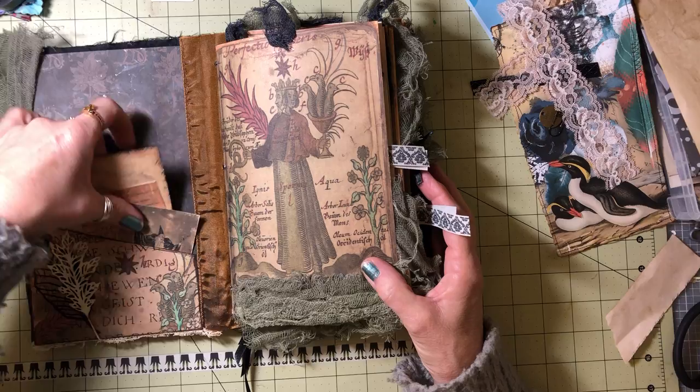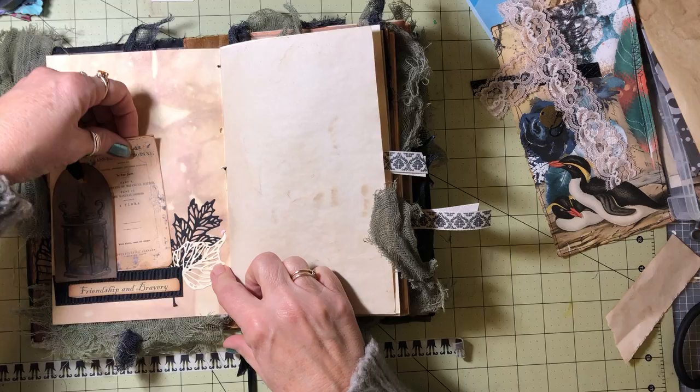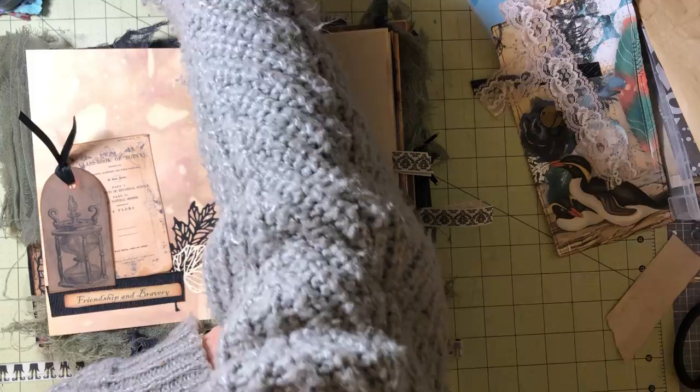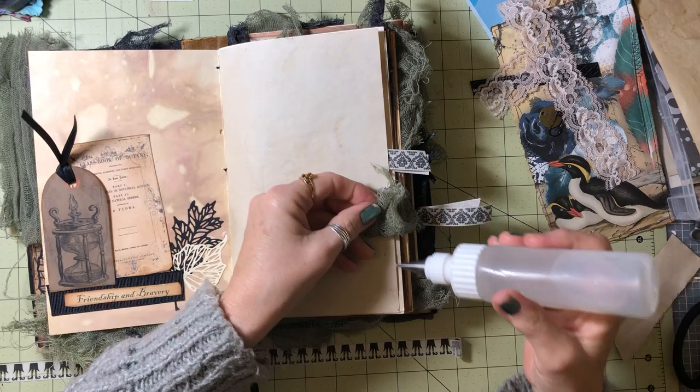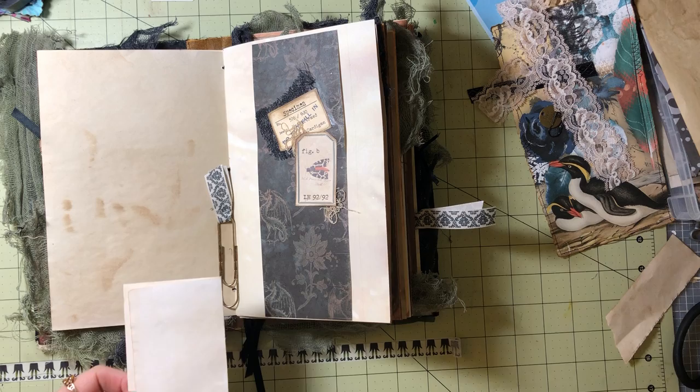Inside the cover I have pockets filled with some ephemera — I really like this page. I added a bunch of stuff at the bottom and some at the top. This page has a nice little tuck spot. I'm having to go through and add things because when I was doing this my glue was not working nicely, so hopefully I can fix that up. In this belly band I have an envelope.